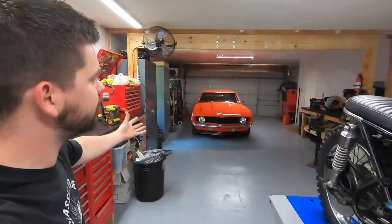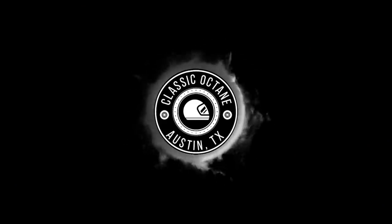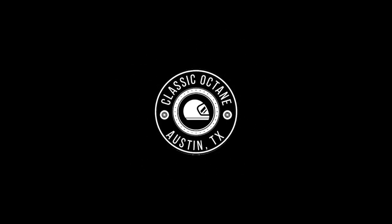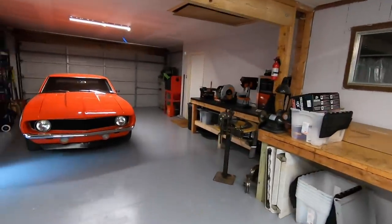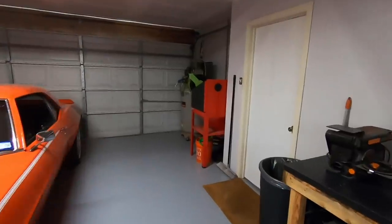What's up guys, welcome back to Classic Octane. I am Taylor. The shop is finally to the point where we can work on bikes. So before we get started on the KZ, I want to give you guys one quick walkthrough of the shop now that it is fully set up.